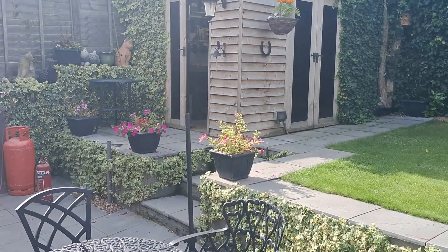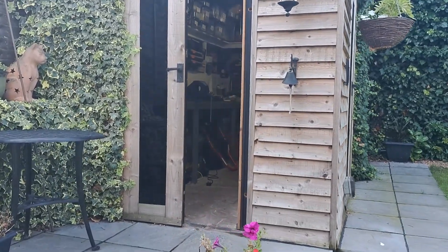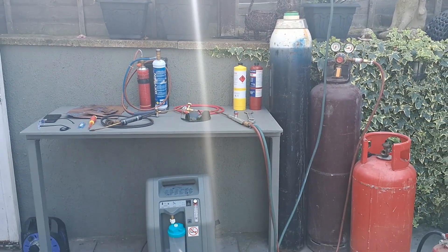Hi guys, Shed Hermit here, also known as Andy. We've come out of the shed today, playing about in the garden and doing some experiments with our welding gear.